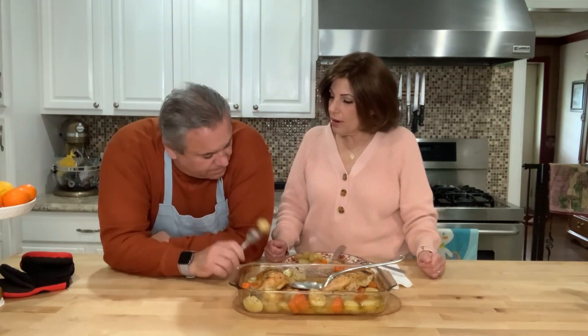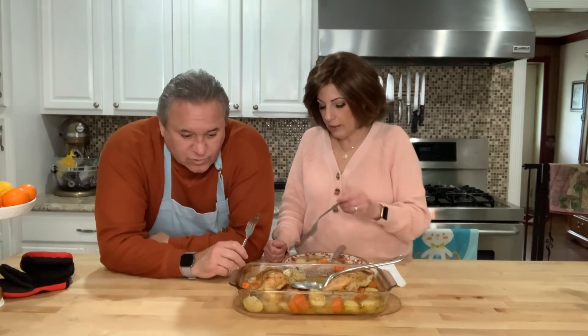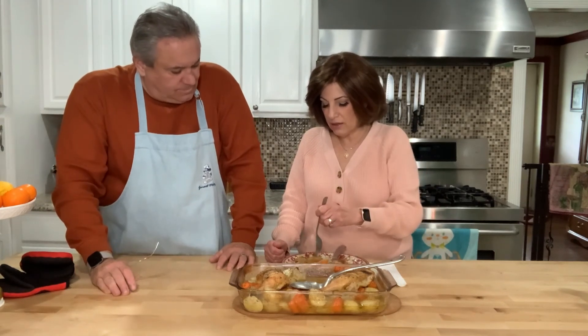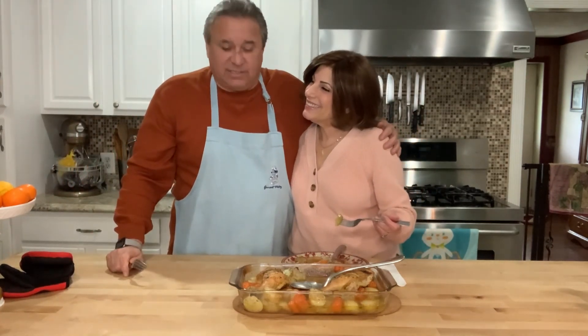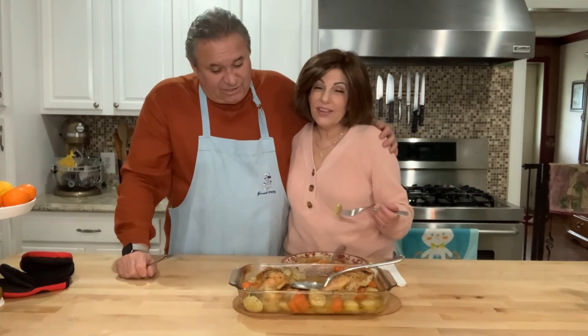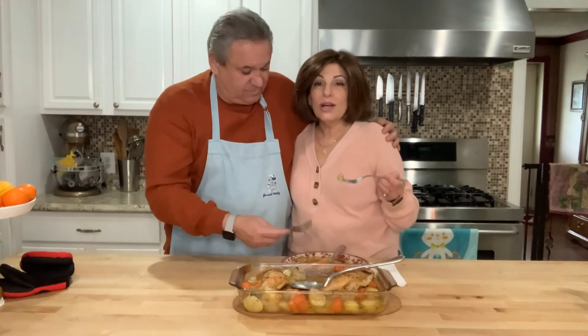We don't have our glasses of wine, but we've been sitting and enjoying a very old movie while this cooked, and we're going to get back to finishing it. Vince and Mary Ann Cook Italian — thanks again for joining us on another journey here. Don't forget to subscribe, hit the bell, and give us a like. Please share the video if you like it, and have a wonderful and blessed week.